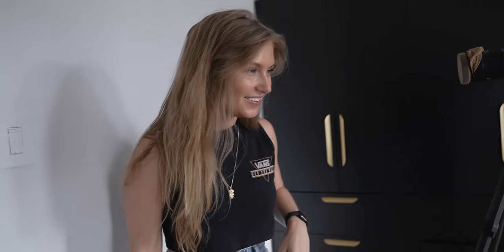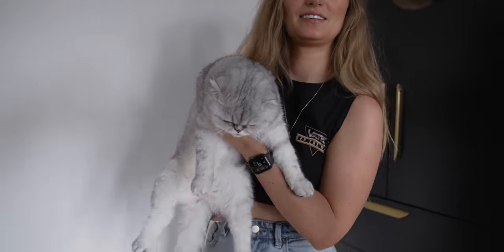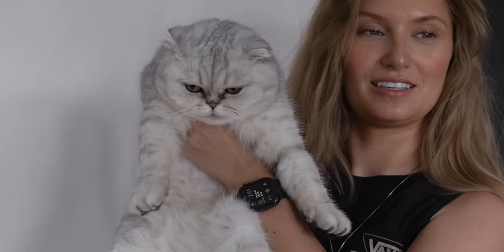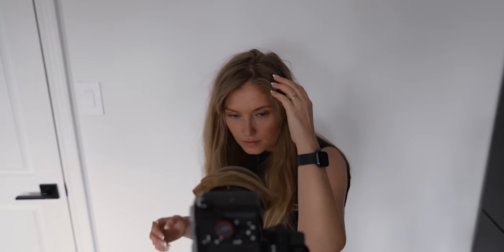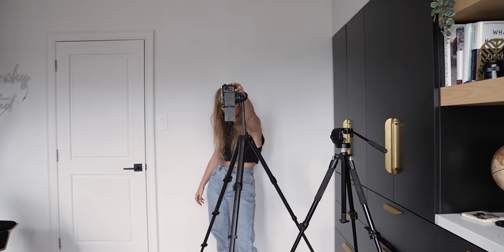Oh, it's very dreamy! Luna, you wanna be in the video? No! It's not focusing on that.